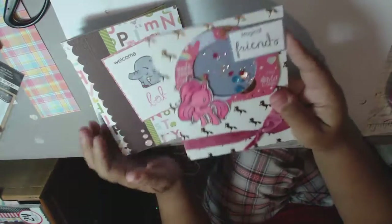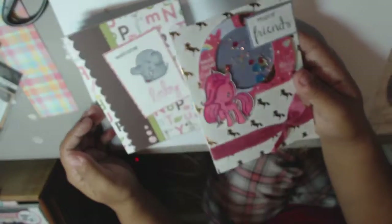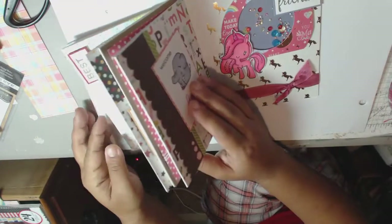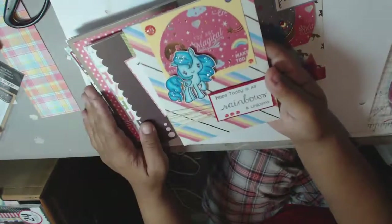The first is a shaker card that I made called Magical Friends. I made that using Greeting Farm. I made it for a challenge, but I make it for the challenge and then I forget to post it. So we'll see if I get there in time.